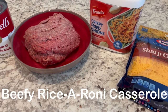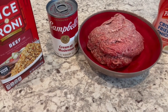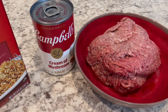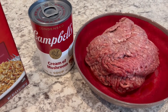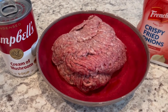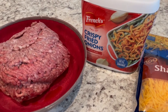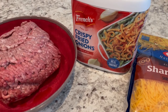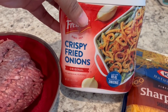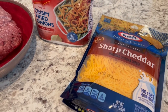Tonight I'm making beefy Rice-A-Roni casserole. For this recipe you're going to need a box of beef Rice-A-Roni. The original recipe calls for cream of chicken soup, but every time I make this recipe I prefer it with cream of mushroom soup. You're going to need a pound of ground beef, crispy fried onions — the recipe calls for six ounces, which is the entire container, but I normally use about half. And you're also going to need some cheddar cheese.